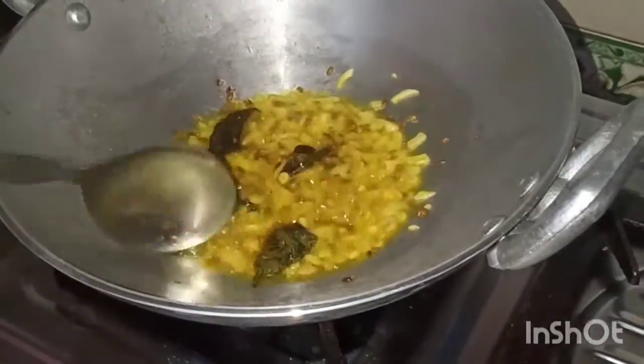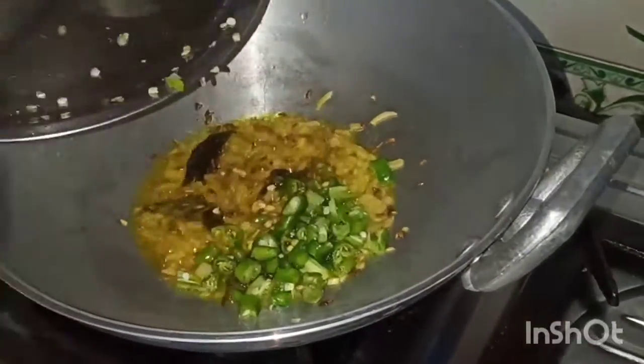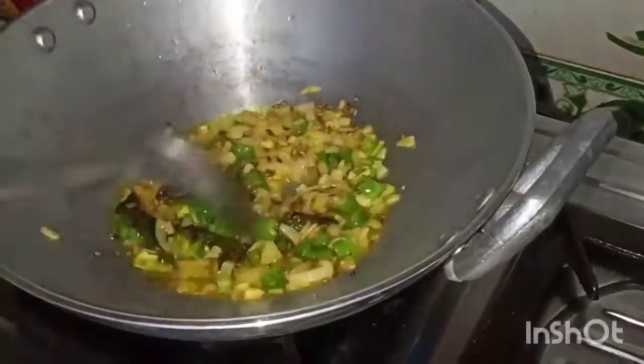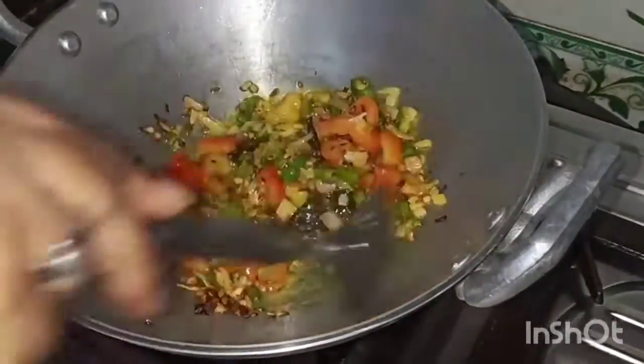Ok, good. I'll add some juice — about 35 grams. I'll add 105 grams of juice, then 11 grams of juice and rice, and a little 12 grams of juice.